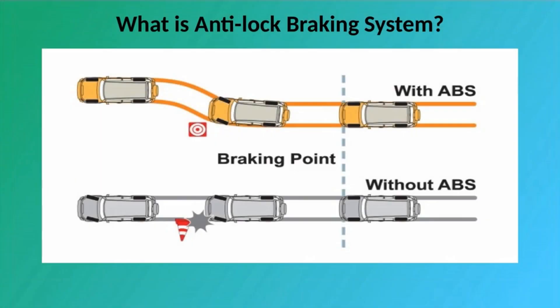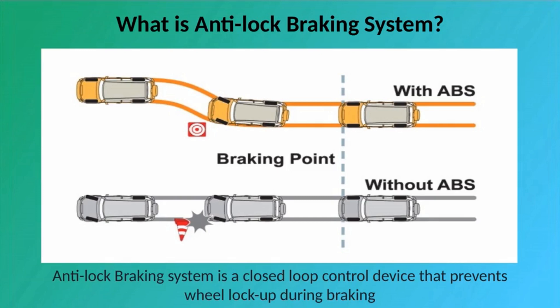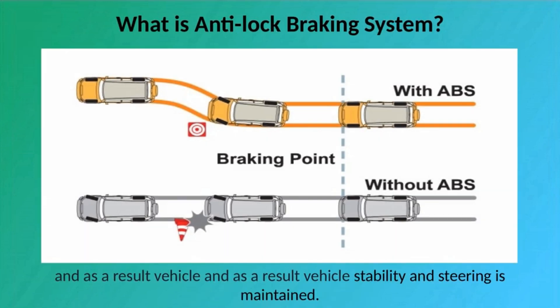What is Anti-Lock Braking System? Anti-Lock Braking System is a closed-loop control device that prevents wheel lock-up during braking, and as a result vehicle stability and steering is maintained.